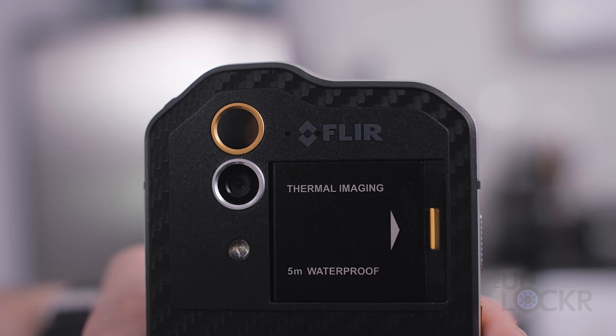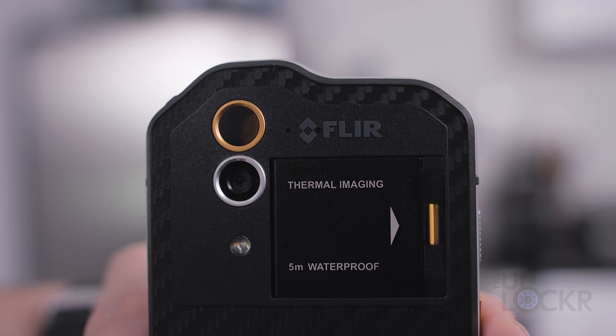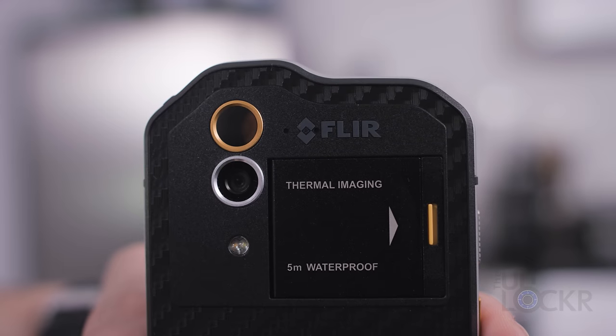On the back we have the 13 megapixel camera with dual LED flash, but we also have a thermal imaging camera made by FLIR.